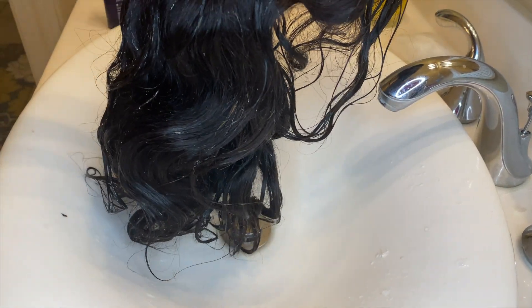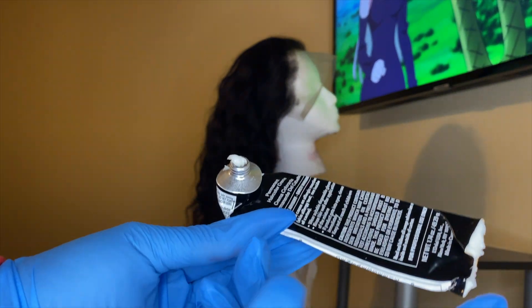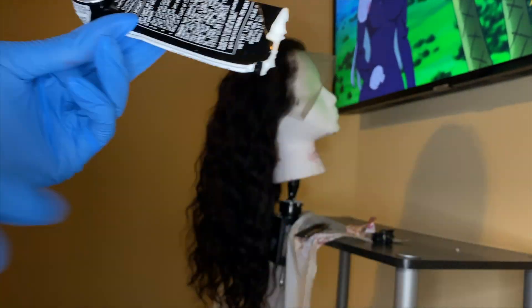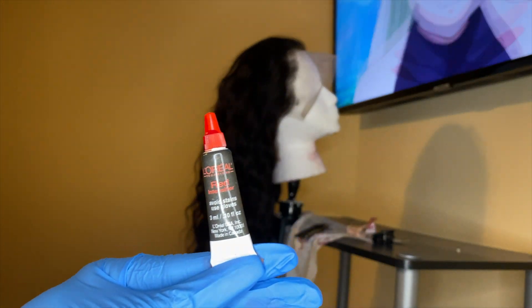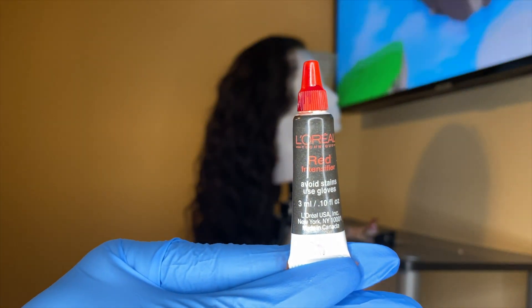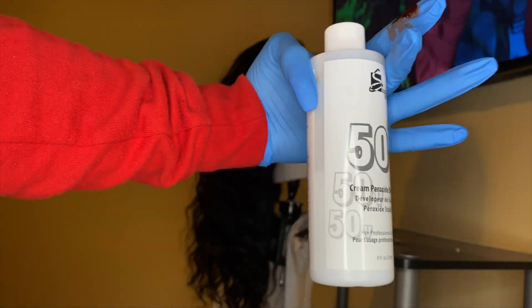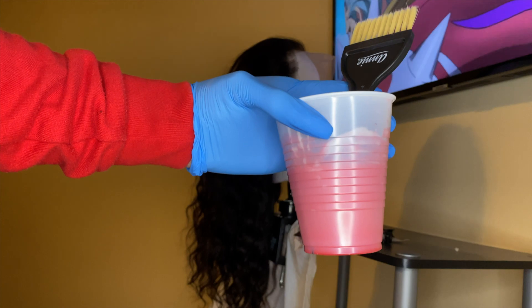I've got the dye out of the pack and I cut the big end off because I'm going to use the whole tube — it's easier to squeeze out that way. It also had a red intensifier inside the box which I was not expecting. I'm also going to use 50 developer to mix everything together to really get the color I want.